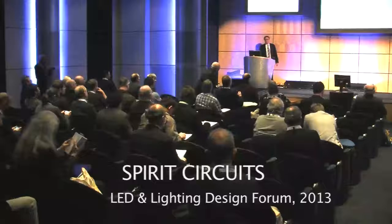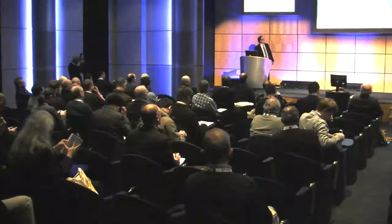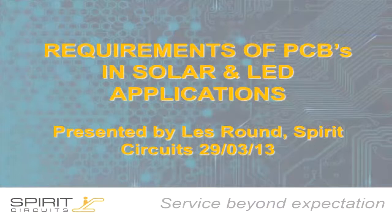Good morning, ladies and gentlemen. My name's Les Ramd. I work for Spirit Circuits in the UK, and we manufacture PCBs, both FR4 and metal printed circuit boards. Today I want to give a brief presentation about PCB requirements for solar cell and LED applications.